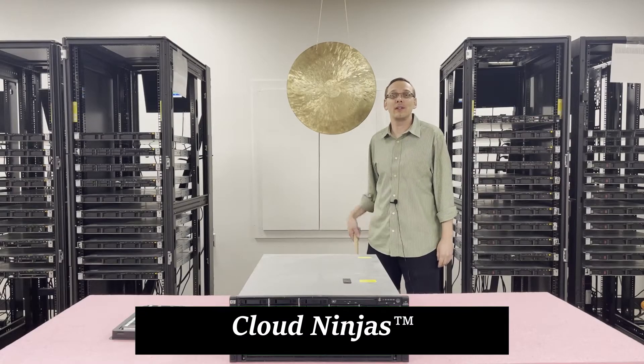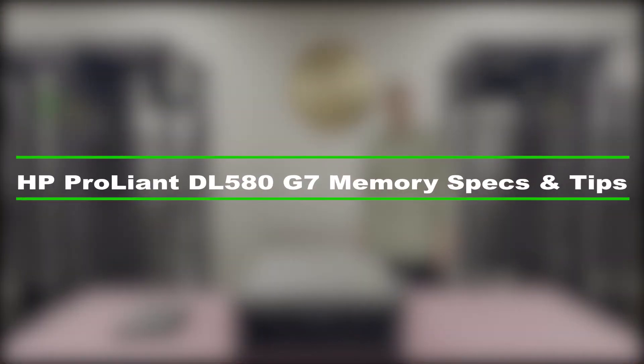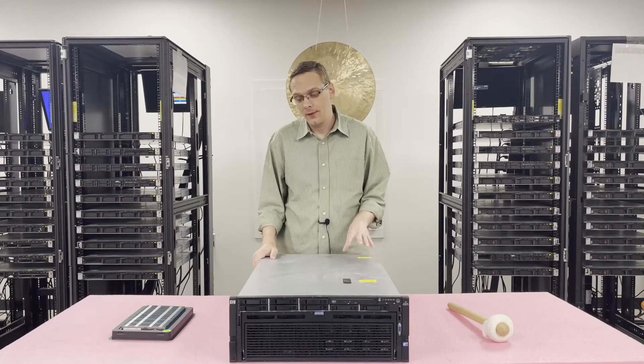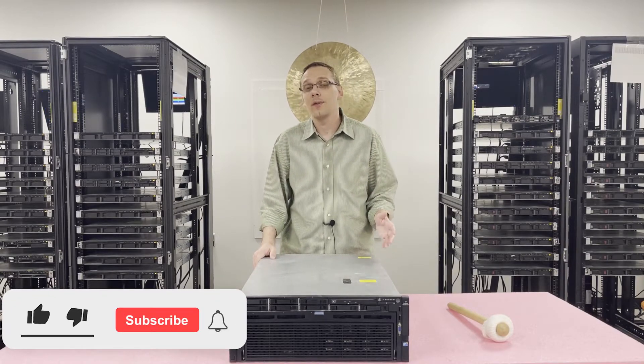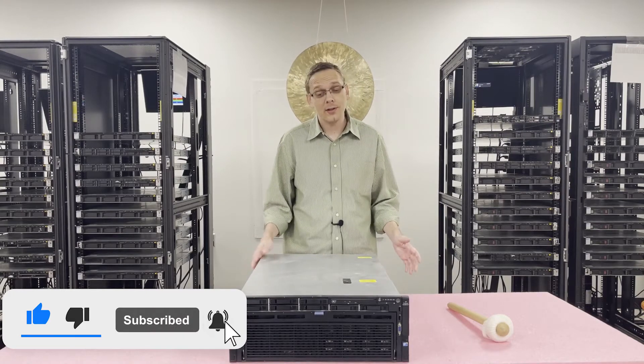Hello, I'm Scott Flowers with Cloud Ninjas, and today we're here to talk about HP ProLiant DL580 Gen 7 Server Memory Upgrades and how to properly load and configure the system. Thanks for stopping by today to learn a little bit more about the HP ProLiant DL580 Gen 7 Server. If you find anything useful in this video, hit the like and smash that subscribe. Let's get started.